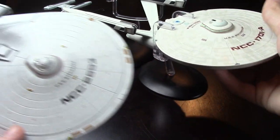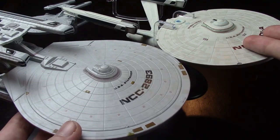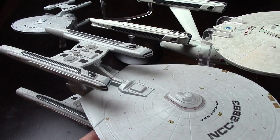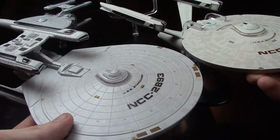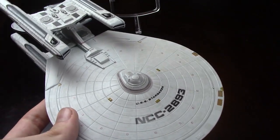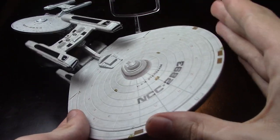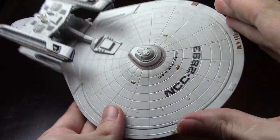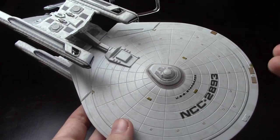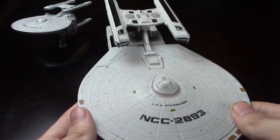If you look at the Enterprise A — assuming these saucer sections are pretty much the same size, which let's face it they're probably the same saucer section — the Constellation class is a little smaller. Maybe yay big compared to a Constitution. So this is nice; I like my Constitution class, but I think that puts it at just about the right scale. At eight or nine inches for this XL, all the detail is there.